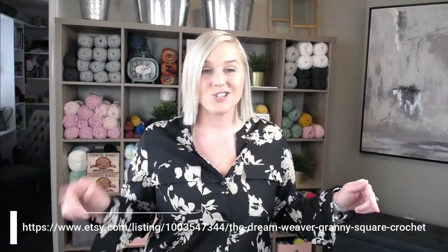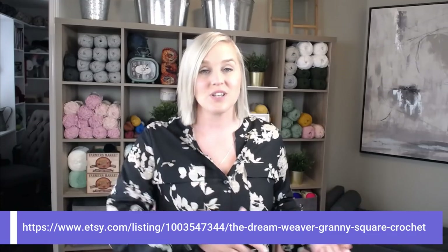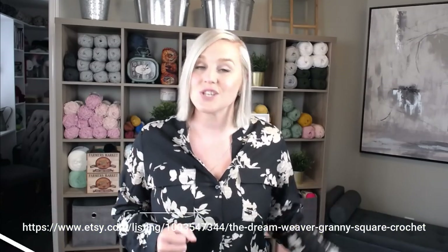The pattern I created for this Dream Weaver Granny Square you can find at the bottom of the screen. Just pause the video, write that down, go to the website, and print off the pattern to be ready to crochet with me. I will also include a direct link in both the description and comment section below. Once you are ready, let's dive right into the materials you'll need.